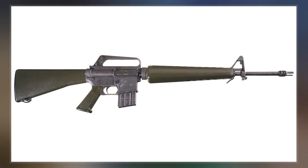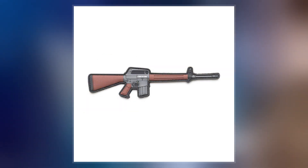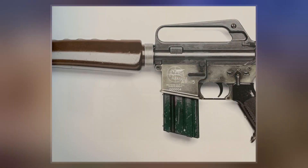Colt marketed the redesigned rifle to various military services around the world and it was eventually adopted by the U.S. military in January 1962, subsequently designated as the M16 rifle in December 1963, which went into production and service in 1964.